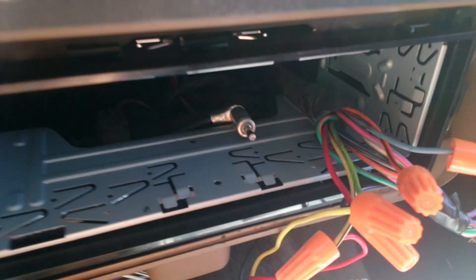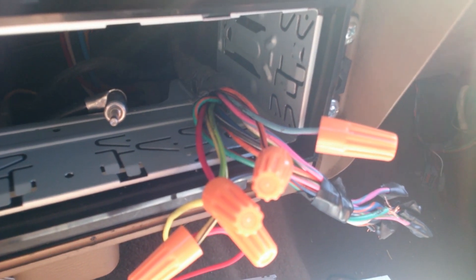You just gotta make sure that these two wires over here are capped off, because nobody wants to short out their truck and fry things. You probably want to find a better solution than just wire nuts. But oh man, you don't know how much of a relief that is.